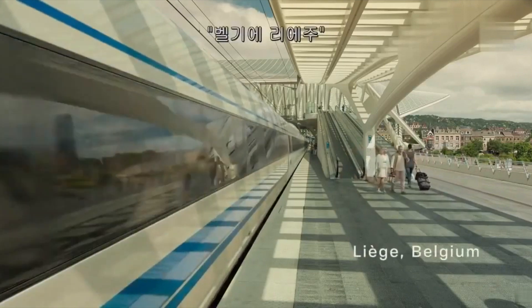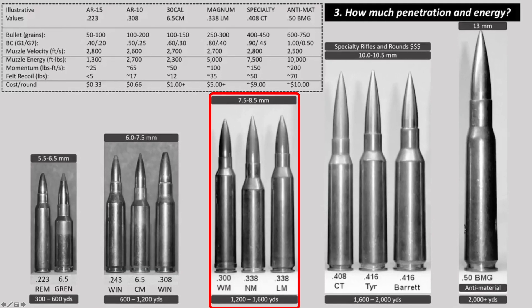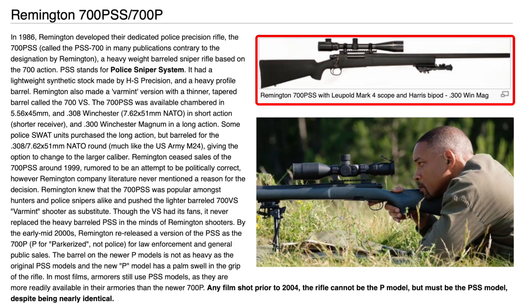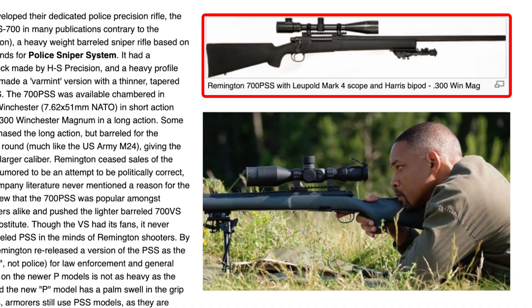To make a long-range shot, first of all we have to choose the proper caliber. Choices are 300 Win Mag, 338 Lapua Magnum, or 338 Norma Magnum, and you will see Will Smith has chosen for his sniper shot a Remington 700 in 300 Win Mag.